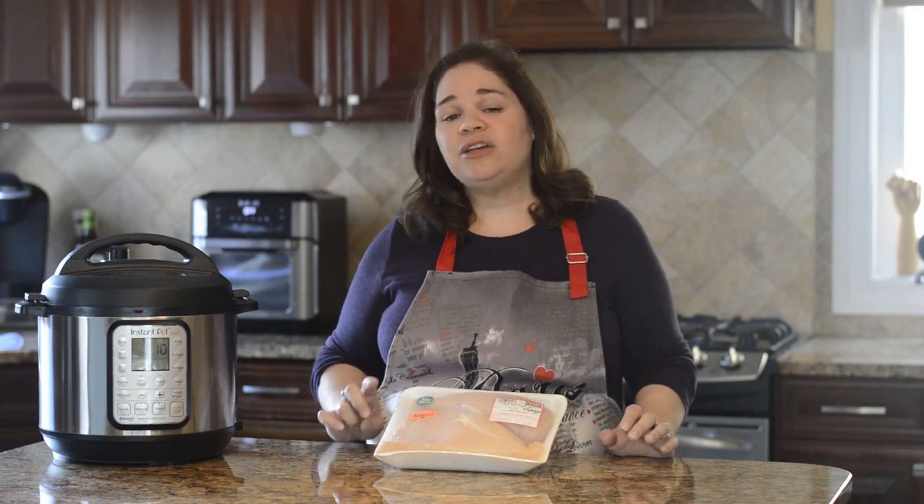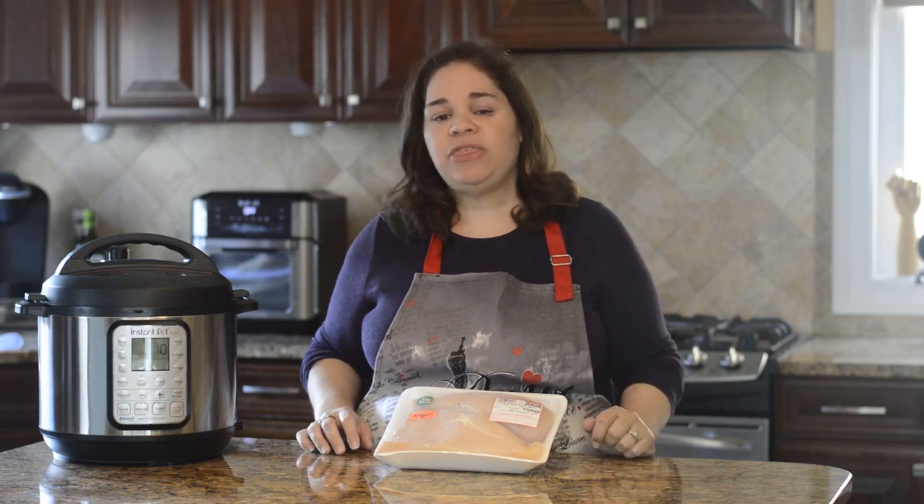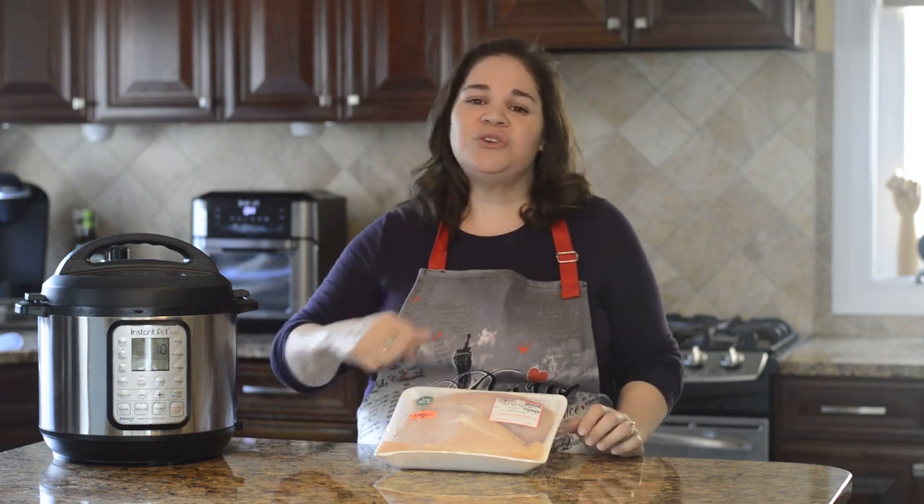However, I found with a lot of testing that you can cook it in the Instant Pot really quickly by using a two-part method to infuse flavor and also keep it moist and delicious.